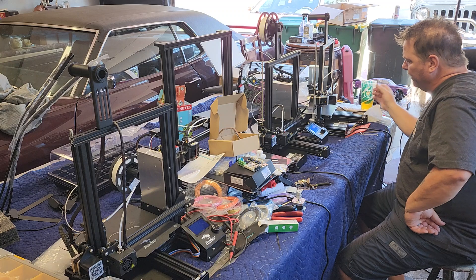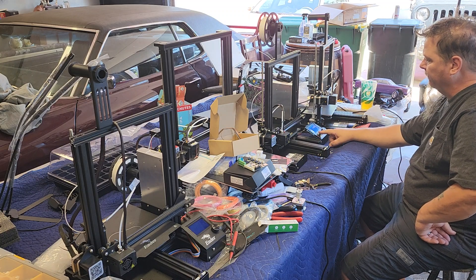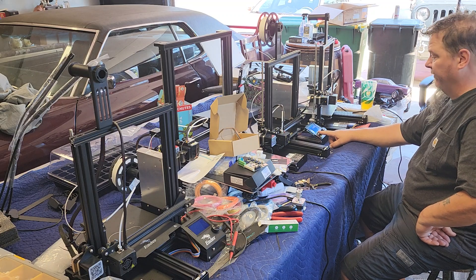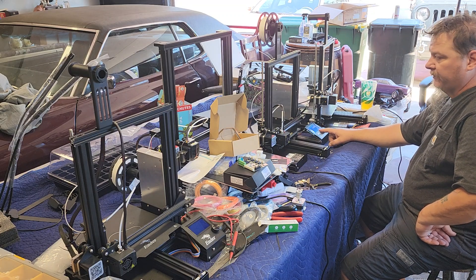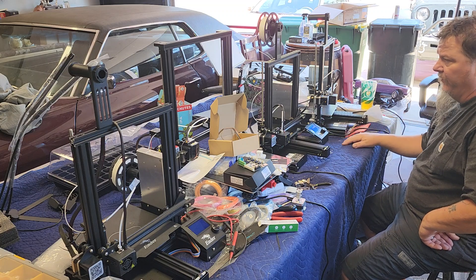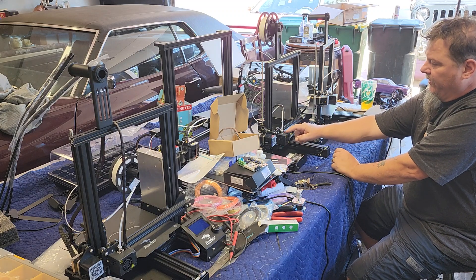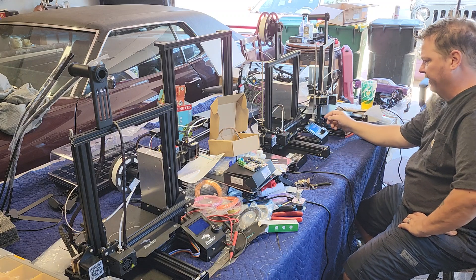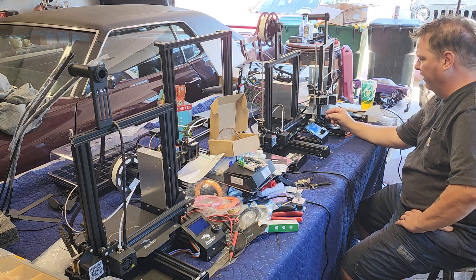We're going to preheat this now. If it heats up to about 150 degrees and something is wrong with it, it's going to fail around that point. That's what I've been finding — you get up to a certain temperature and it'll fail, and that is that wire in this little box that gets broken when people change out the nozzle.